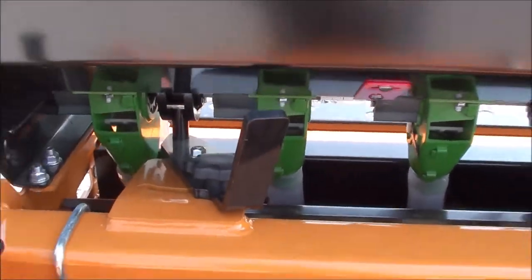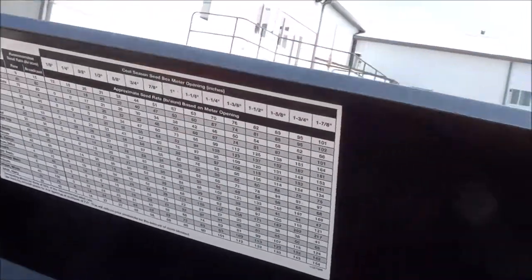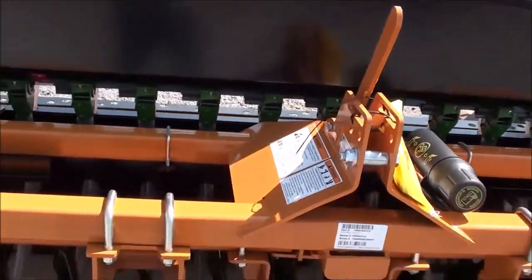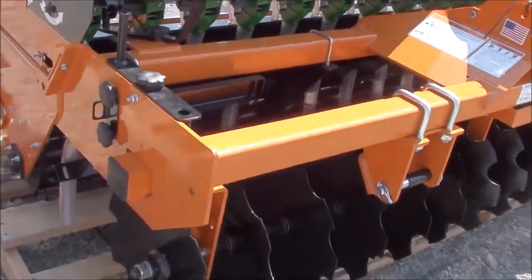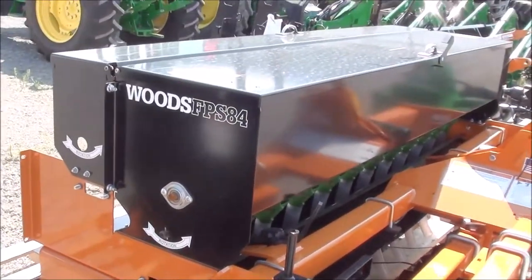This lever controls the larger seed box, and this large seed box is similar to the back one — simply pop this open. You also have a chart here for your different seeds. You can run both the large and small box at the same time, which is a great opportunity to save a lot of time rather than making two passes with two different seeds. Put both in at the same time and away you go.